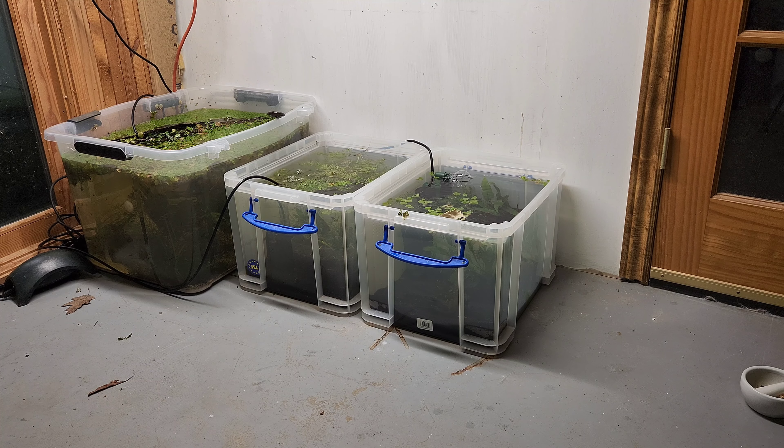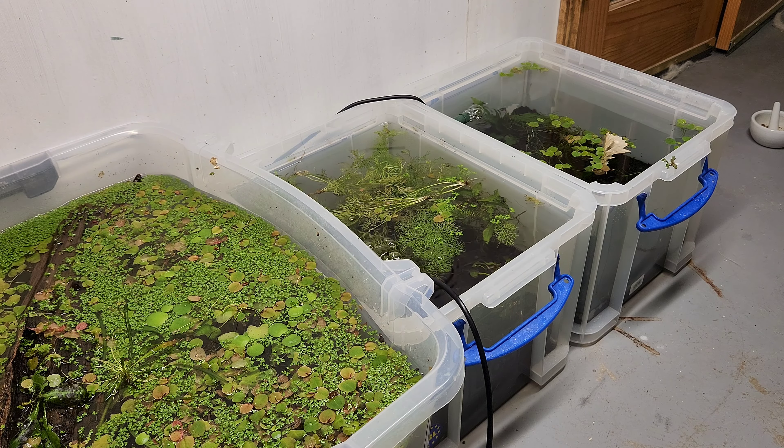I should also mention that I don't run any heaters in my shrimp tanks — and that's not to say you can't, of course you can. Just keep in mind that the warmer you keep them, the faster they'll grow, but the faster that they'll die as well.